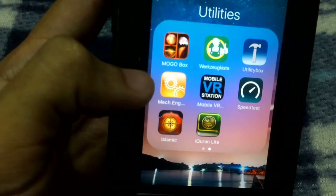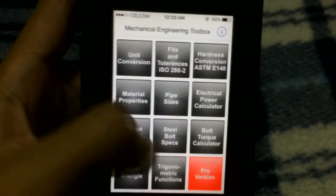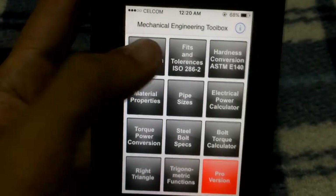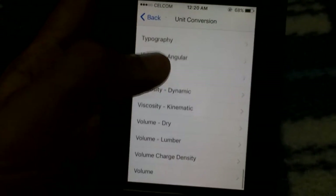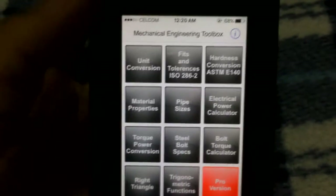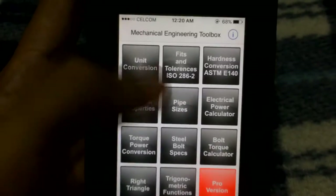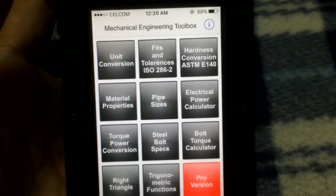My number one application is Mechanical Engineering Toolbox. It may look small but it's very cool. The unit conversion section lets you convert almost anything — volume, torque, thermal expansion, temperature, surface tension, and much more. There's also a fits and tolerances ISO section.